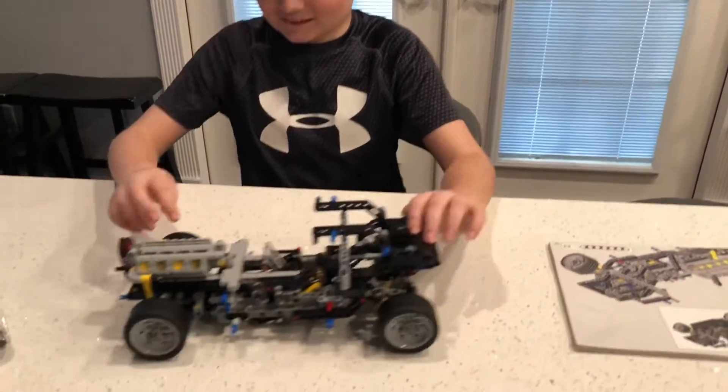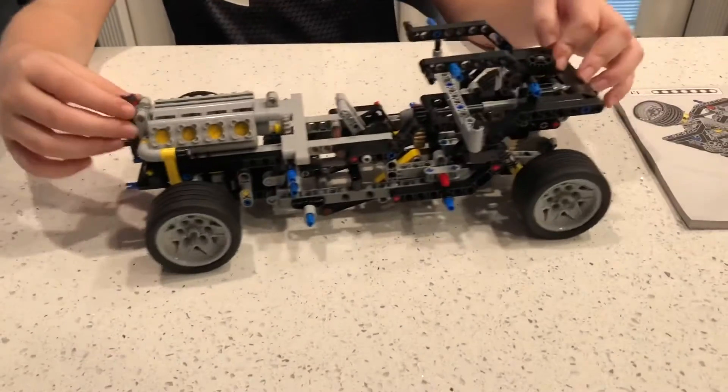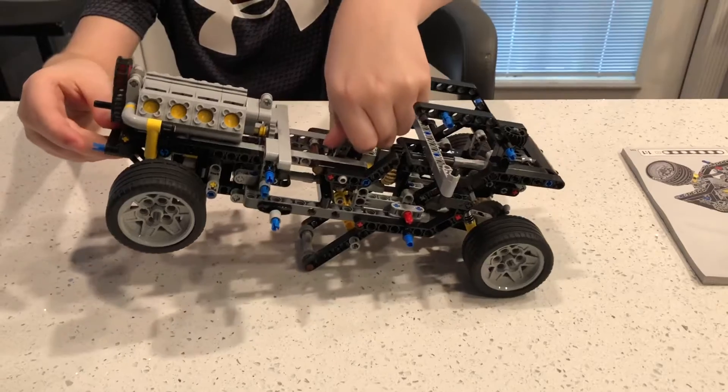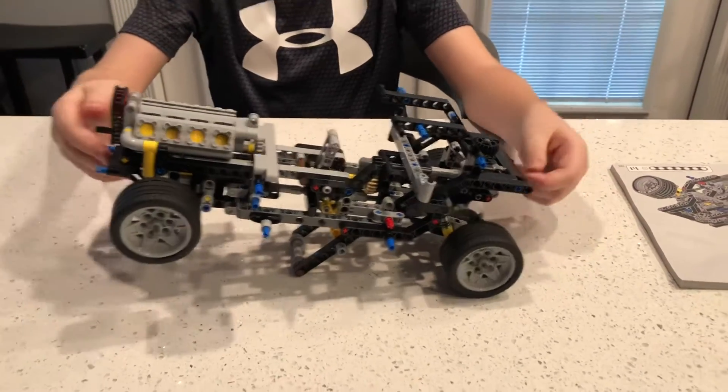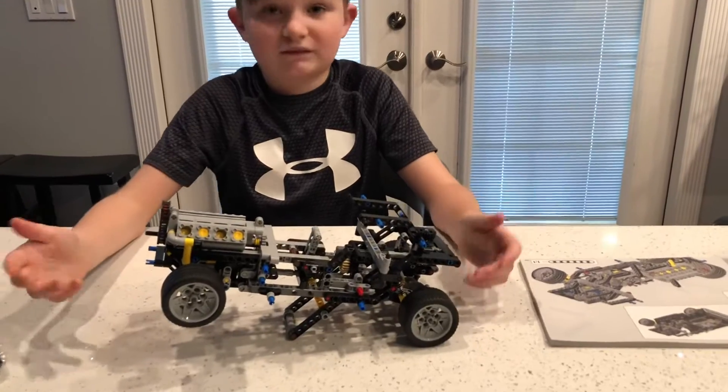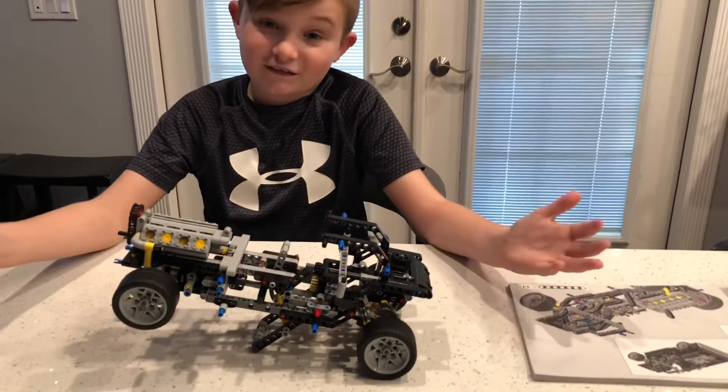So when it moves, you can see the pistons move and the chain move. And in the movie it goes in a race and it starts on a wheelie, so they give you a wheelie bar so you can drive it and pose it for pictures or something. That's bag two.